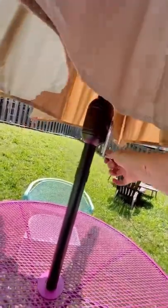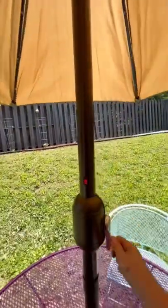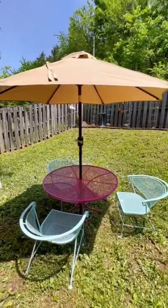At first I didn't realize that there was actually this little crank that opens the umbrella, and I was just trying to open it and it was really difficult. But once I figured it out, it was awesome. And literally look how cool these lights are!